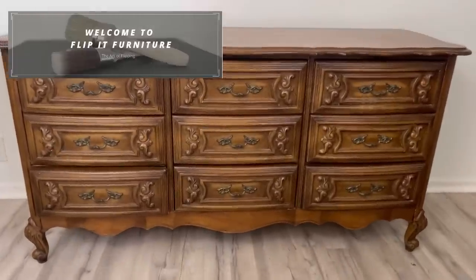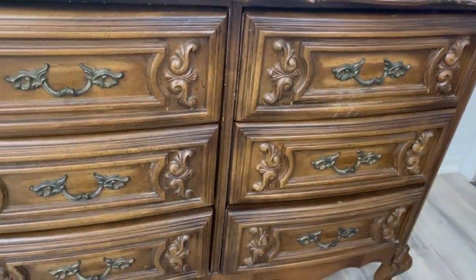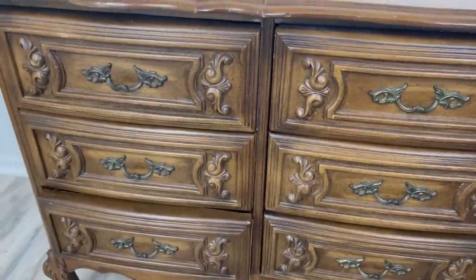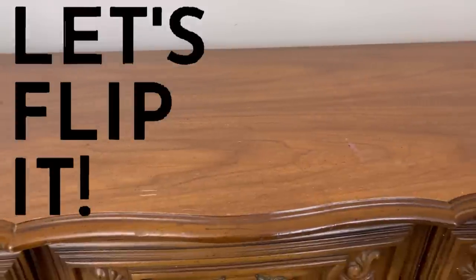Welcome to Flip It Furniture. My name is Amy. Today we're going to be working on this nine drawer dresser that I got from the thrift store. The plan is to use chalk mineral paint and waxes to really bring out those beautiful details on the drawer fronts.